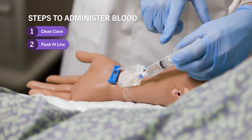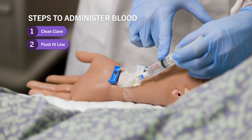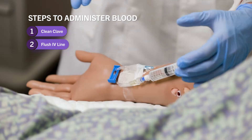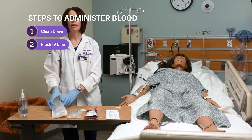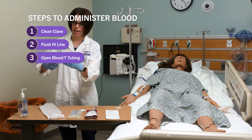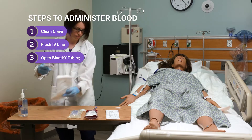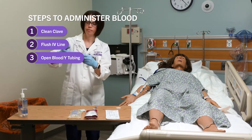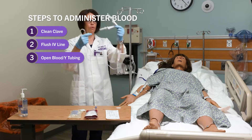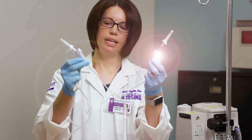I'm going to leave the NS flush connected to the clave to keep it clean and avoid contamination. Next, I'm going to take my blood tubing — another name you may hear is Y tubing. It has two spikes: one is going to be for the saline and one is going to be for the blood.